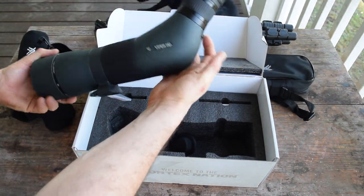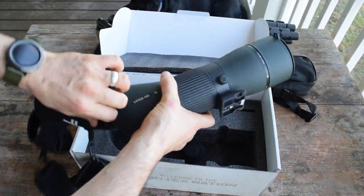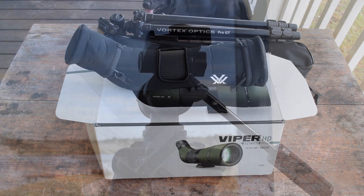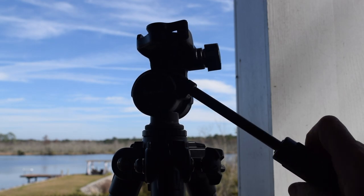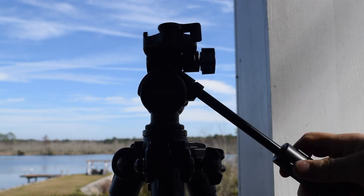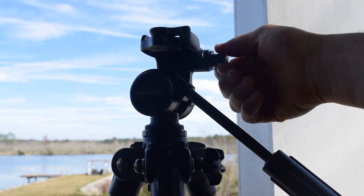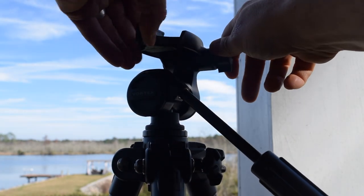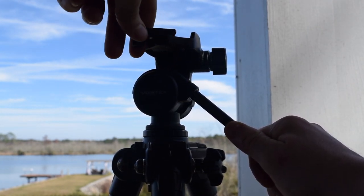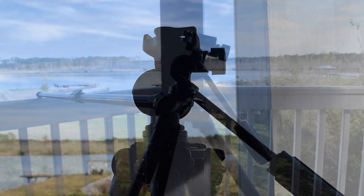Here's the head of the tripod — you can move it into any position you're going to need. Sorry it's a little dark, I'm losing the sun here. This is where you can release the plate that the scope itself sits on, and messing around with it the last couple of days it's been really easy to get on and off, so I like that a lot.